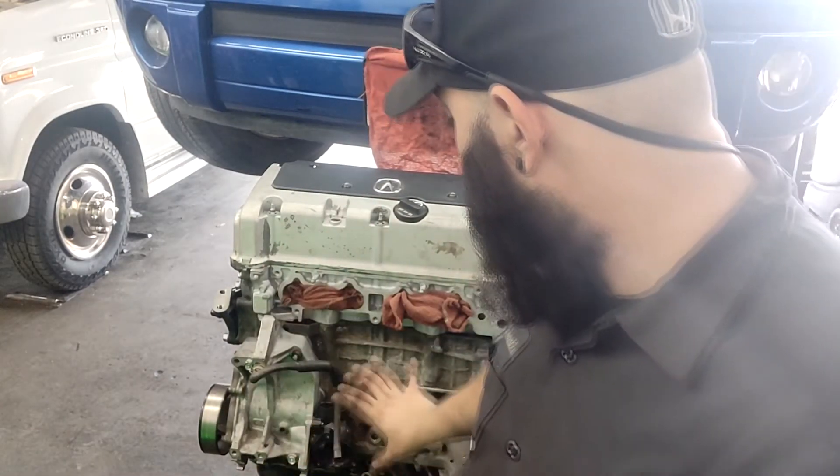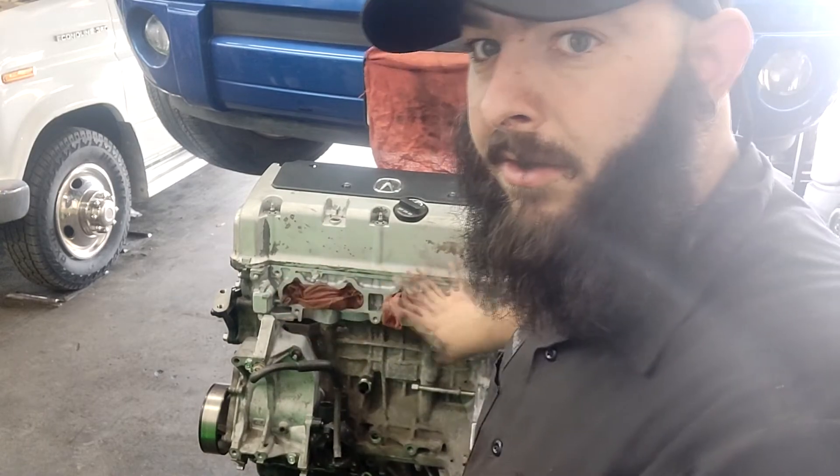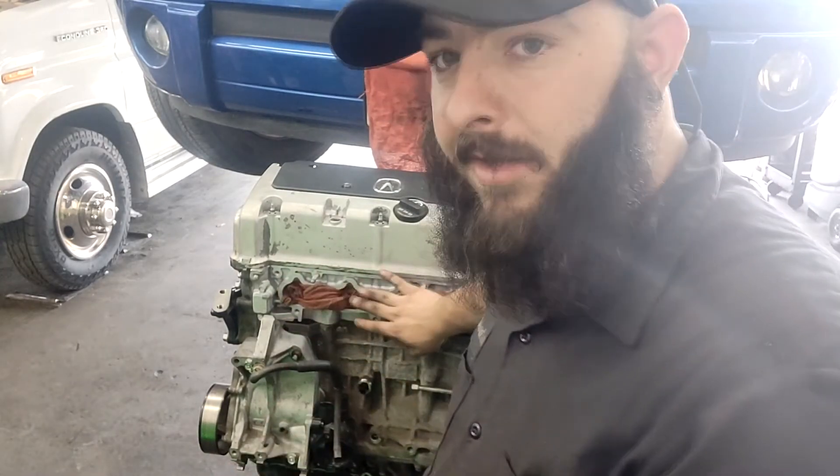Coolant system, headers - and I need to get a starter on here too.